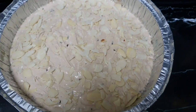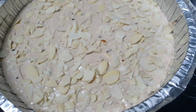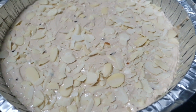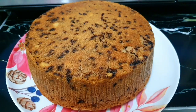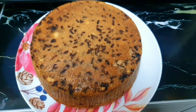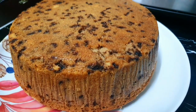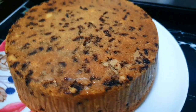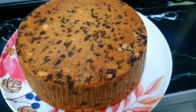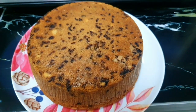Almond ni saya letak untuk hiasan sahaja. Kalau nak letak boleh, tak letak pun boleh ya. Selepas bakar pada suhu 180 darjah celcius selama 45 minit, kek kita dah siap. Anda pun boleh cuba di rumah ya. Memang sangat ringkas, mudah, dan pasti jadi.